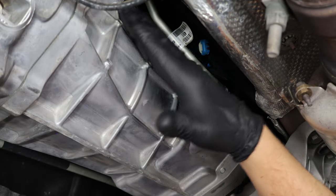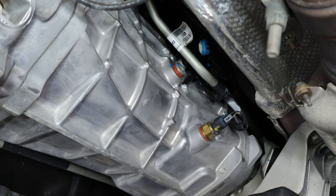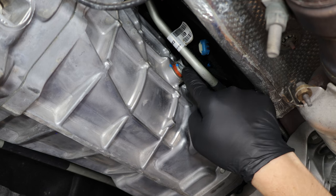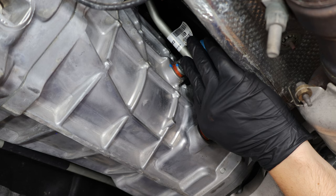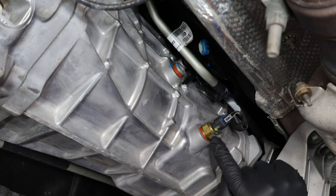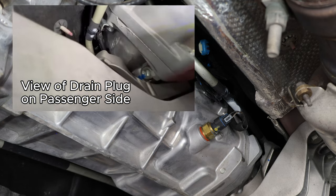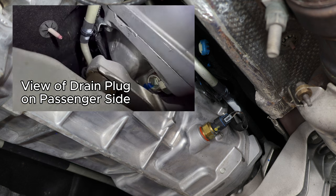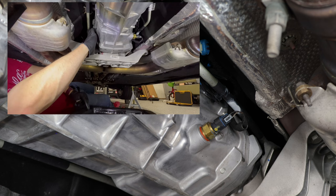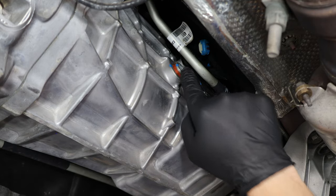Here we are under the car on the driver's side of the vehicle — front is that way, rear is this way. You can see the fill plug up top, with a trans line in the way of loosening it. This is the temperature sensor port, and we're going to use it to drain the fluid — this is listed as an alternative method in the service manual. On the Camaro, the drain plug is in a very hard-to-reach spot. I have an older video where I drained from that plug — it's a complete mess and really unnecessary — so we'll use the temperature sensor port instead.